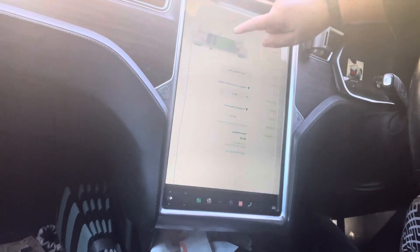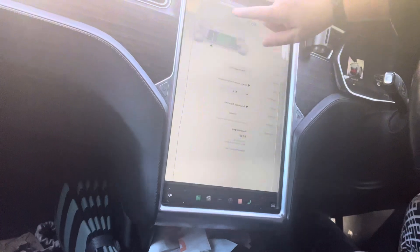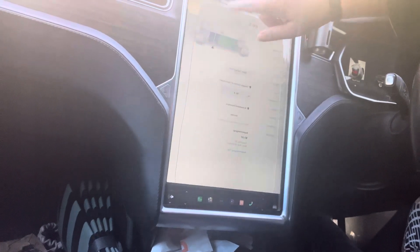For charging, set it to like 80%. Otherwise, on a trip, you go up to 90 or 100.